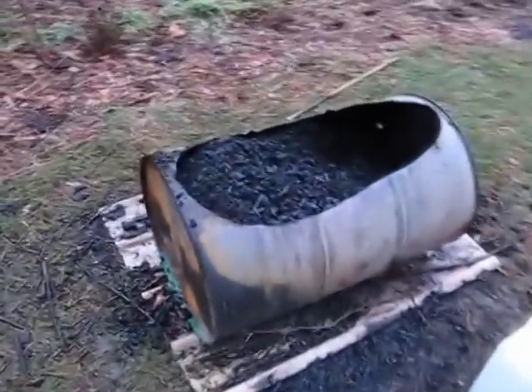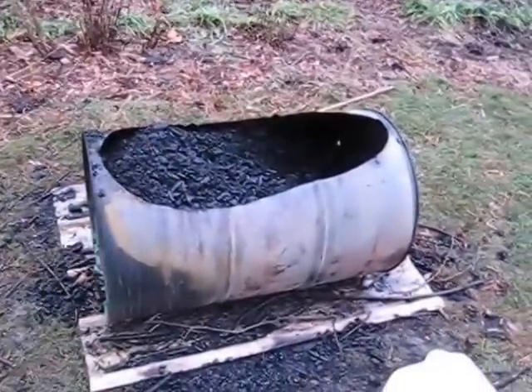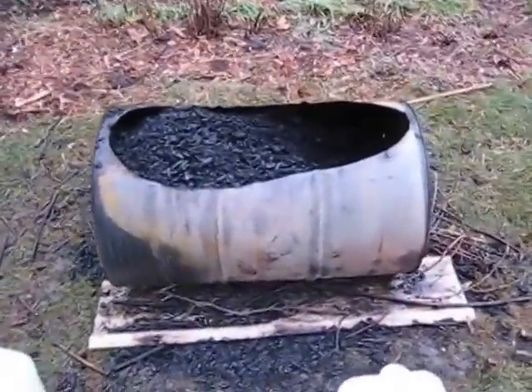And this one you can see I didn't take anything out of yet. With the cutoff, I'm going to guess maybe a yield of about 40 gallons. So about 100 to 120 gallons of char total.